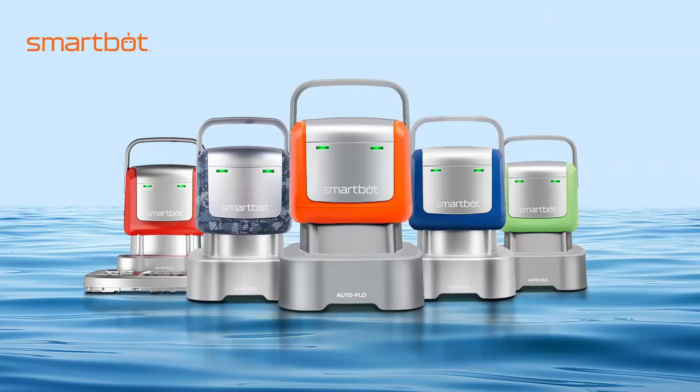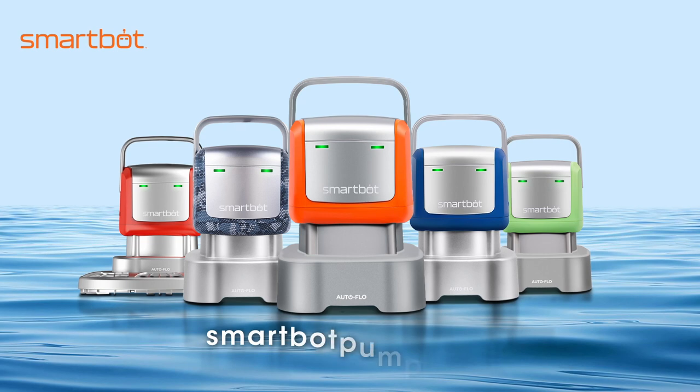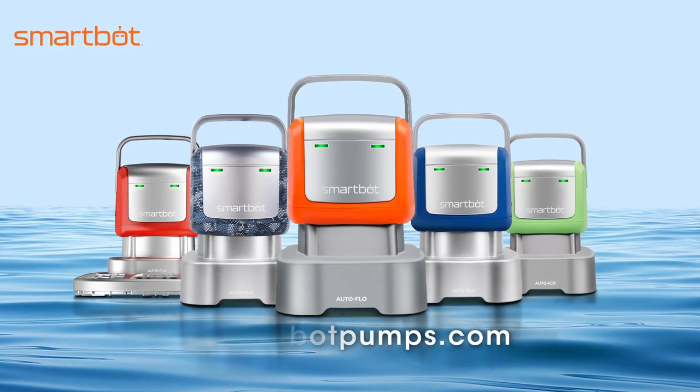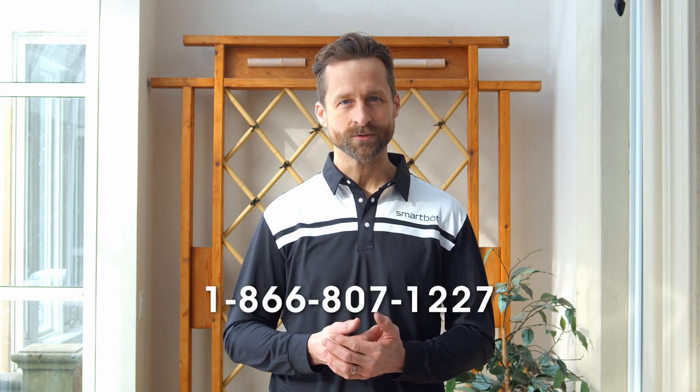We hope this video can help you resolve any issue you might have. SmartBot pumps are built to last — we offer a one-year warranty to prove it. For more information, you can visit SmartBotPumps.com. If further assistance is needed, you can call our helpline at 1-866-807-1227. Our service center staff will be happy to help.